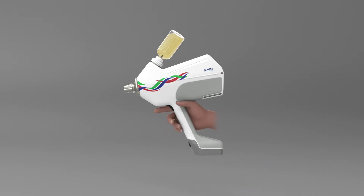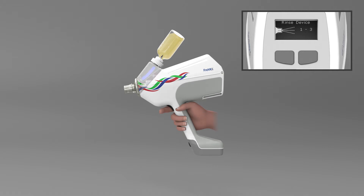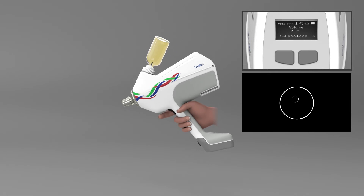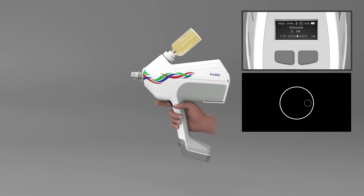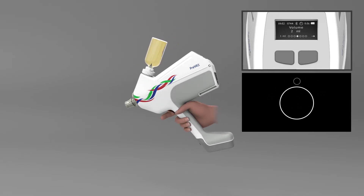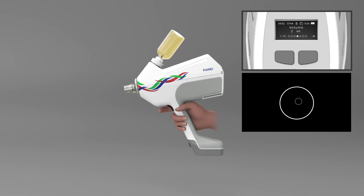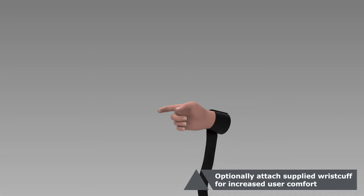After choosing your settings, push the trigger to prime the device with vaccine and rinse out remaining service fluid. This is done by three successive priming cycles, signaled by blue LEDs, during which the trigger must be held down. The device only allows liquid to be drawn in if it is held at the correct angle — if you move outside the tolerated angle range, the device will alert you. Optionally, attach the supplied wrist cuff for increased user comfort.